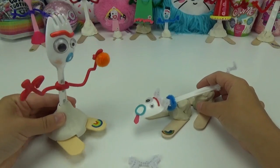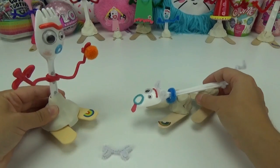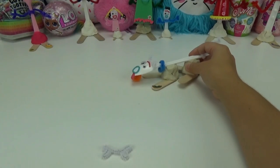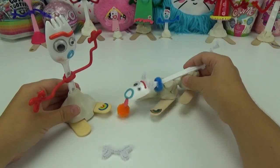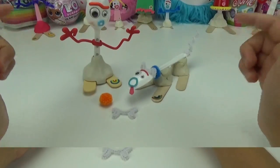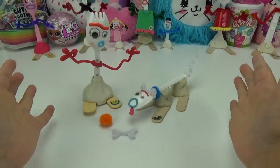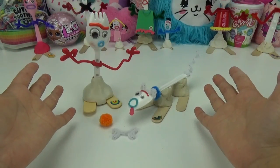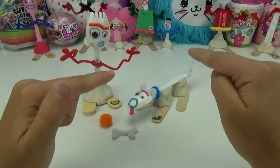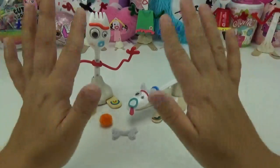Who's a good boy? Here's your bone! Do you want to play fetch? I'm going to throw the ball — here it comes! Good boy, you got it! We hope you guys enjoyed how our Forky puppy turned out — we think he is just the cutest. We don't have a name for him yet, so we want you guys to let us know down below what you think we should name Forky's puppy. Don't forget to like, share, and subscribe, and until next time, friends, bye!